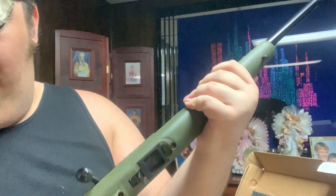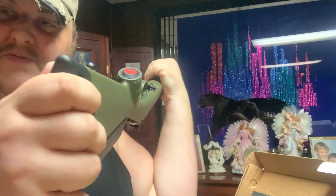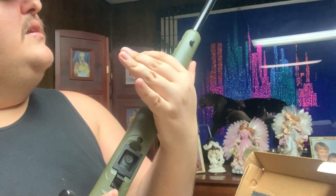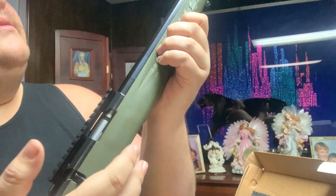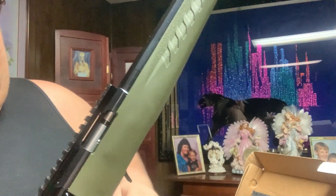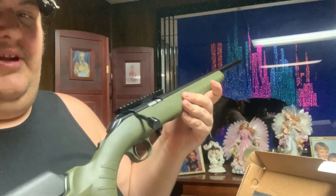It's got little sling swivels — I'm probably going to put a bipod on it and a one-point swivel for the sling. And I can't get over that bolt. This is probably going to be my starting competition rifle and I'll probably move on up from here.